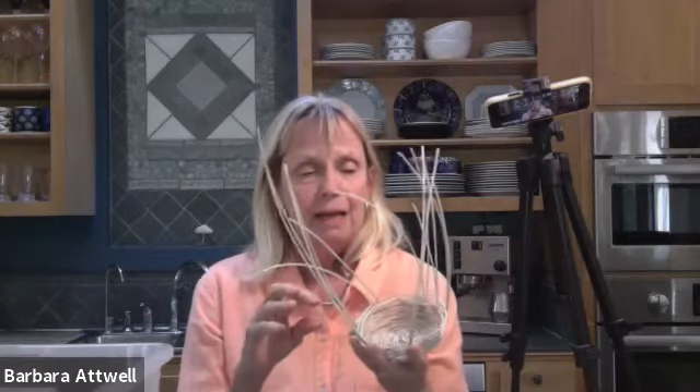I wanted to tell you about basket weaving because it's one of the oldest art forms there are. It actually predates ceramics — earlier peoples would use baskets to actually mold their clay vases, and you can see the pattern of the baskets in some of the really early pottery.